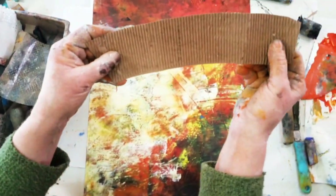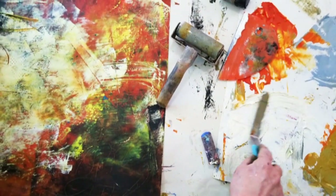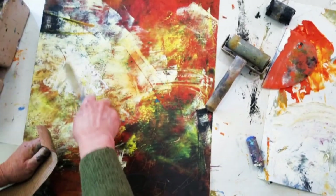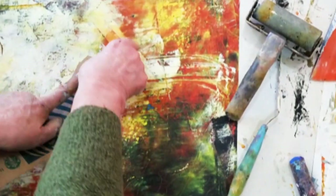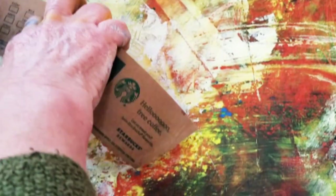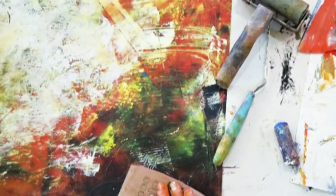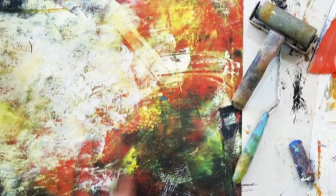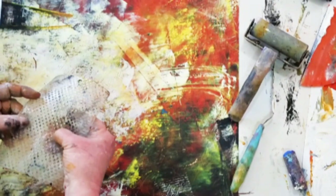One of my favorites is the kind of coffee sleeve that has the ridges. Let's put some more paint on this piece so I can put this into the paint. I can turn it in different directions, and then once I have the paint on the coffee sleeve I can use it as a stamp in a darker area.